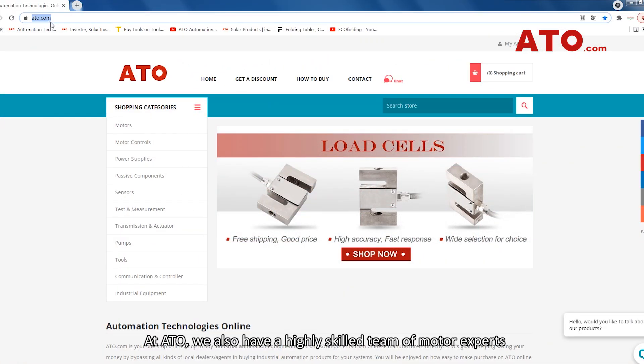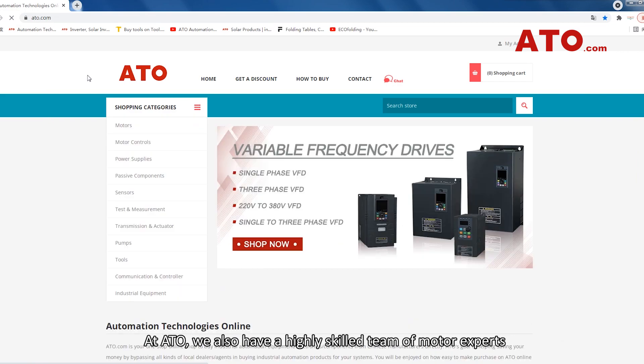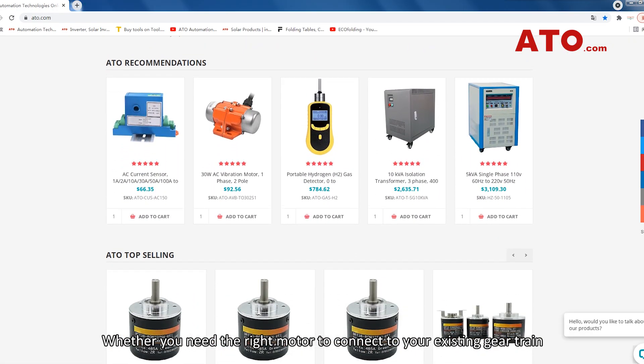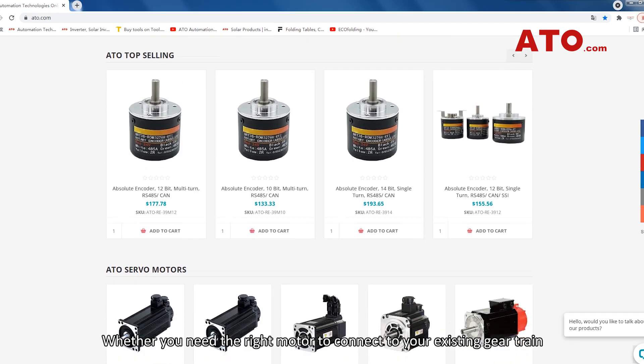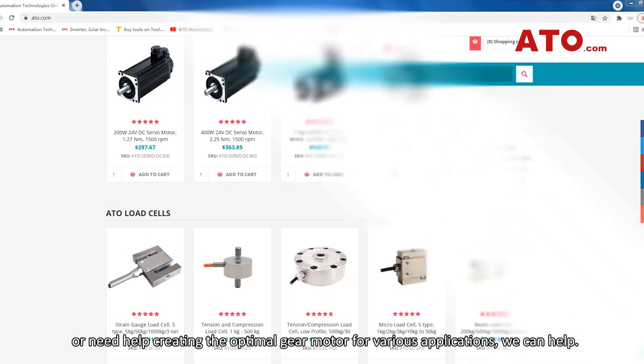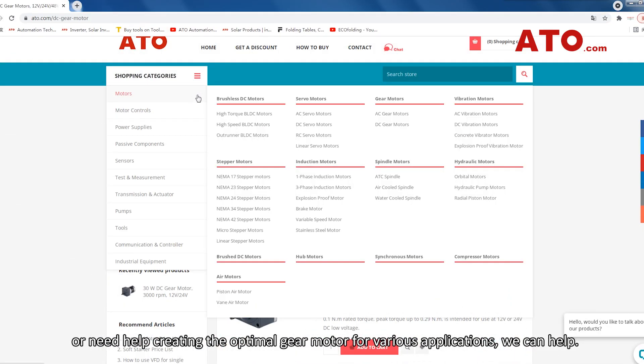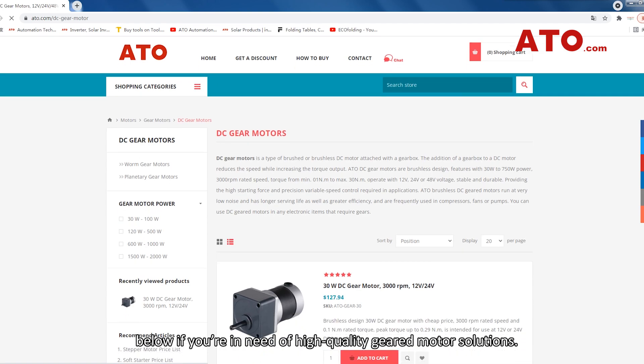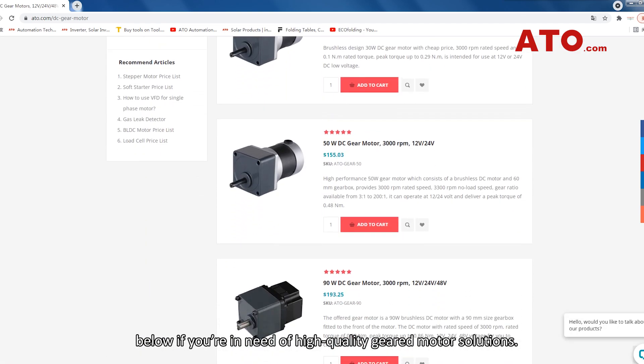At ATO, we also have a highly skilled team of motor experts who can help you understand your power transmission options. Whether you need the right motor to connect to your existing gear chain, or need help creating the optimal gear motor for various applications, we can help. Contact us today through the link in the description below if you are in need of high-quality gear motor solutions.